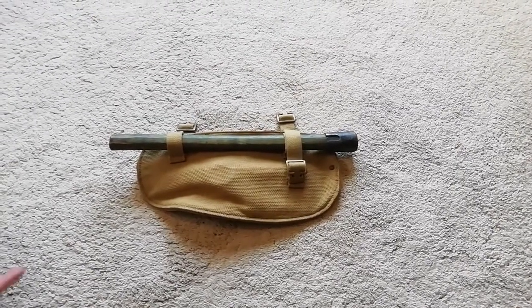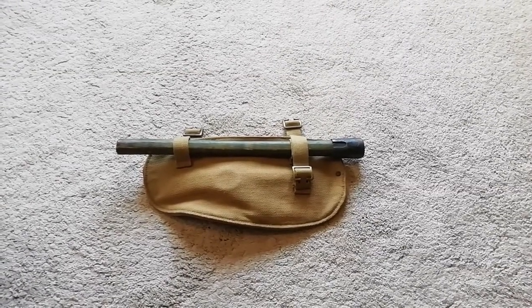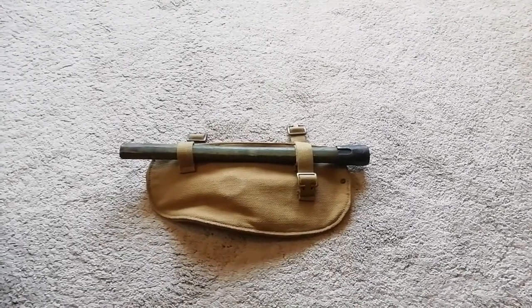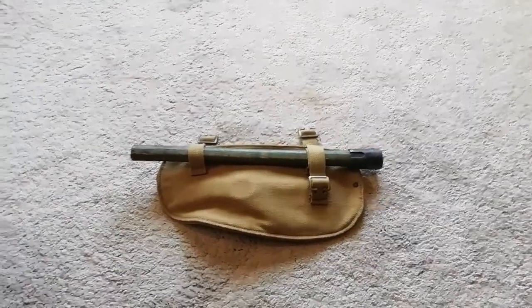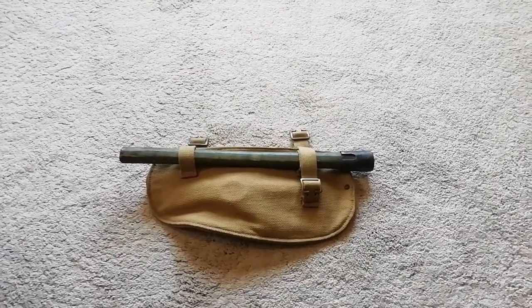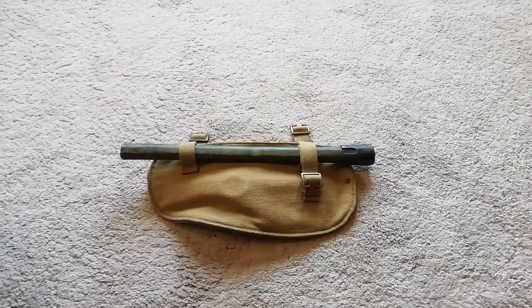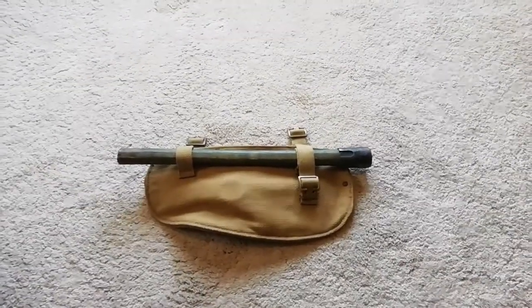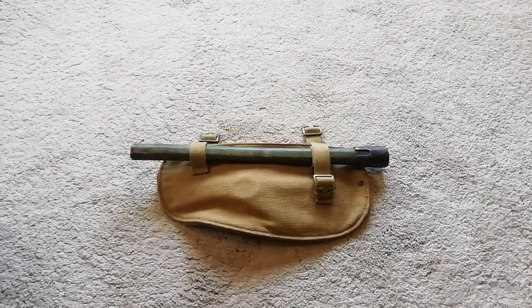Hi guys, Tim back here for another Militaria video. I am with Toby again, who has kindly brought over his 1937 pattern British Army Second World War entrenching tool kit, as others like to call it. Thanks Toby. As you're probably going to tell, this is going to be a review of one. Before we actually get into the ins and outs of what's included in the 37 pattern entrenching tool, just a little bit of background history.